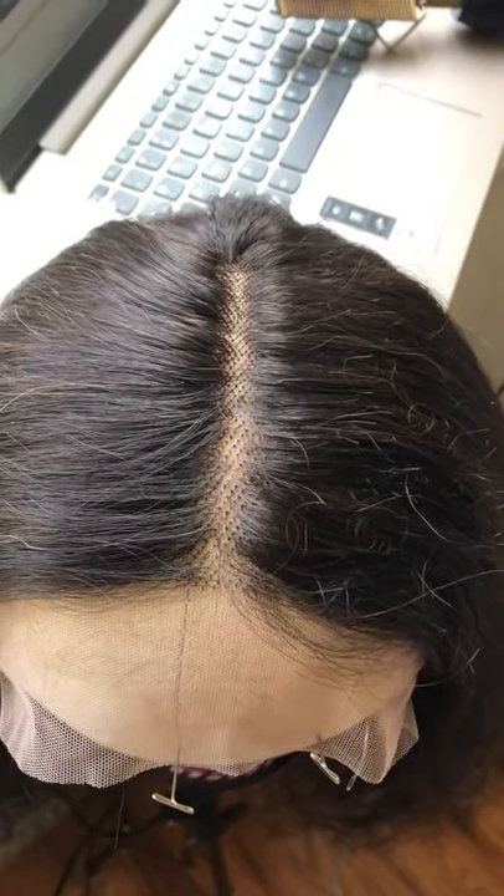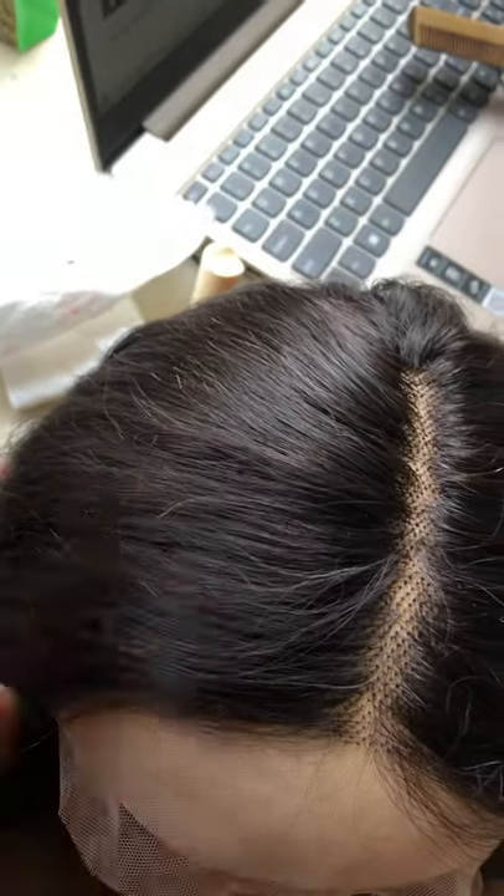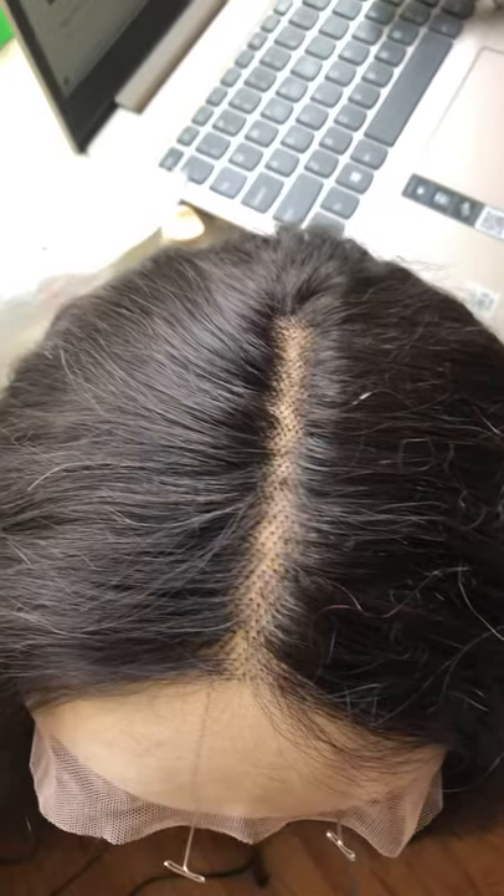As you guys can see, there are a lot of short hairs — I don't like that. I like my units to look flawless, no short hairs. It does feel really soft, I will give them that — that's a plus.